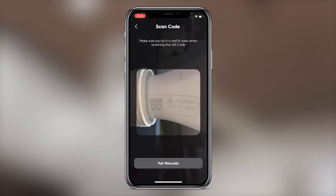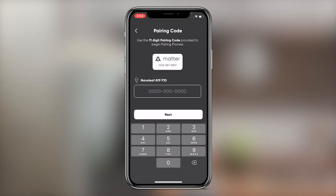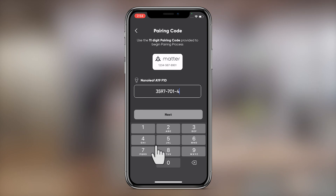Scan the Matter QR code on the bulb or welcome card slash quick start guide. Alternatively, select Pair Manually, input the 11-digit pairing code, and tap Next.